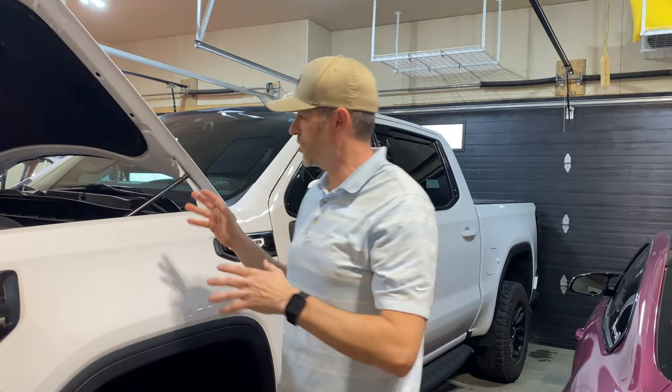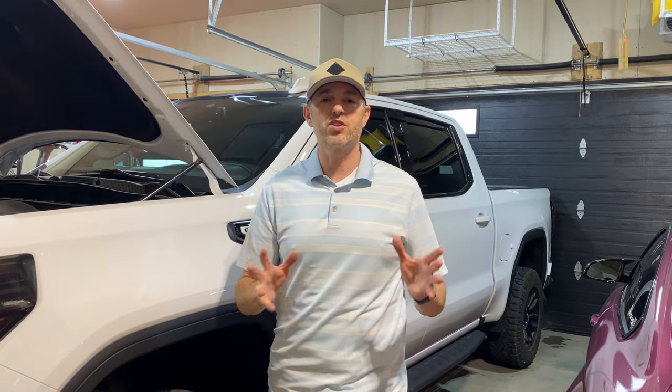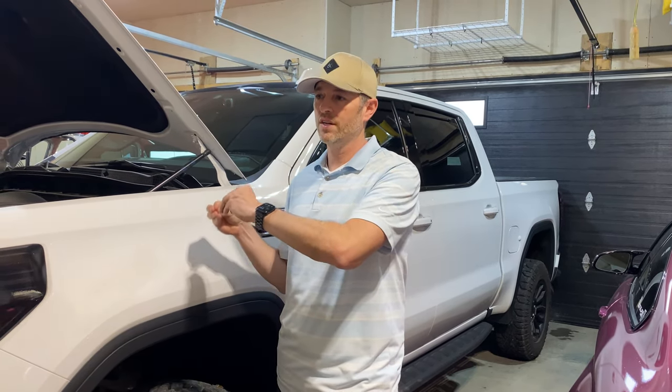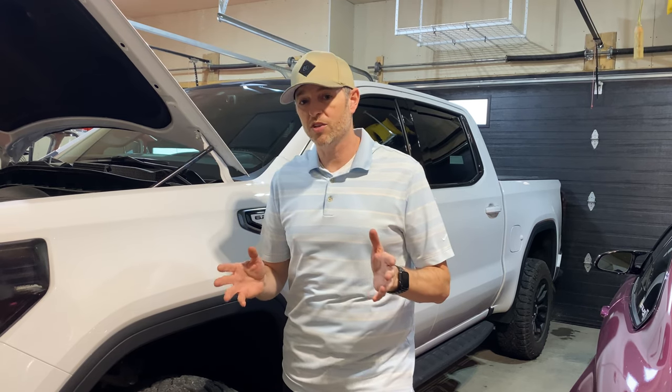Why did I choose this one? I chose the UPR catch can because I feel it's a solid product. Definitely check out their website and other catch can websites — look at the different science and technology to get the best results. I chose this one mainly because I wanted a cleaner intake, clean valves, less carbon buildup, and spark plugs that were going to last a lot longer. I wanted to avoid any knocking or pre-ignition from stuff returning through the PCV valve system back into the intake area and igniting. I want my engine to fire the way it's supposed to by only introducing clean air.